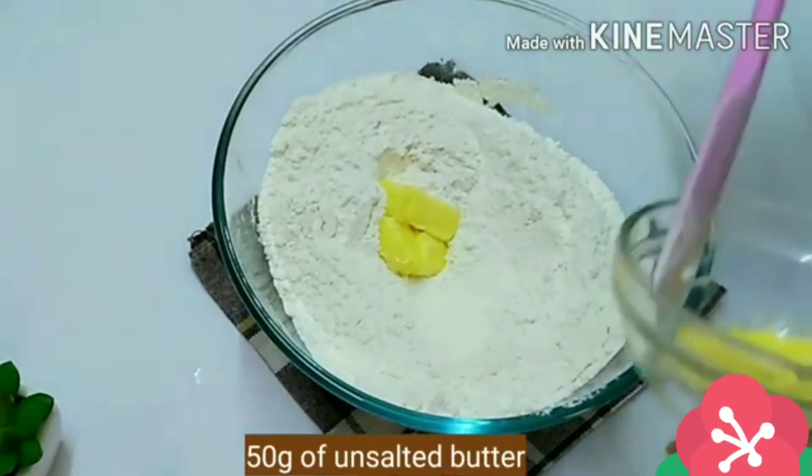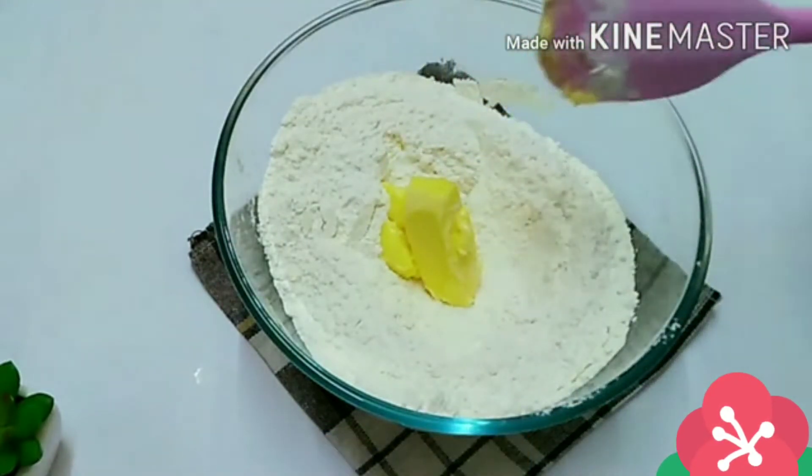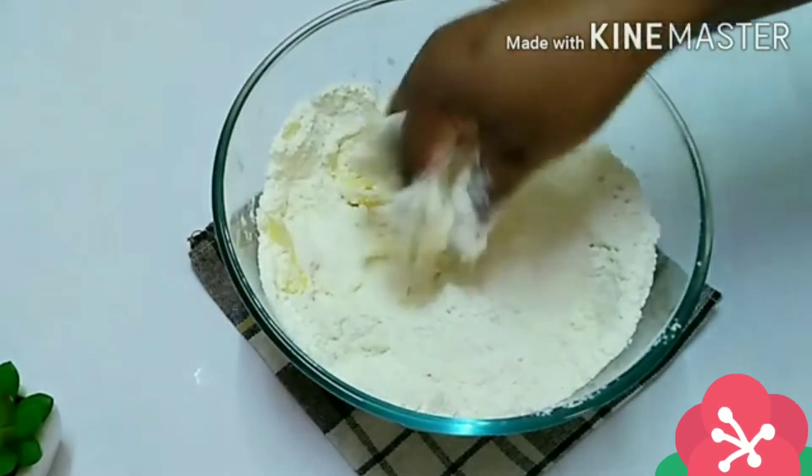Now adding 50 grams of unsalted butter. Gently massage the butter in until it forms a crumb-like texture.